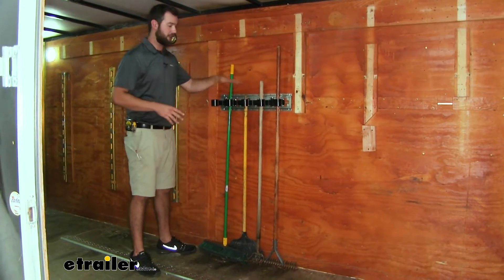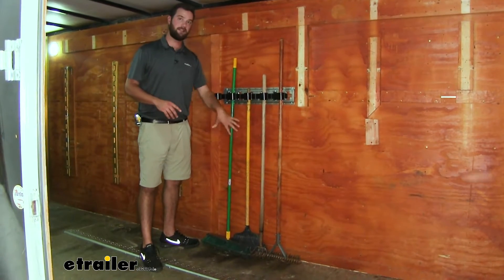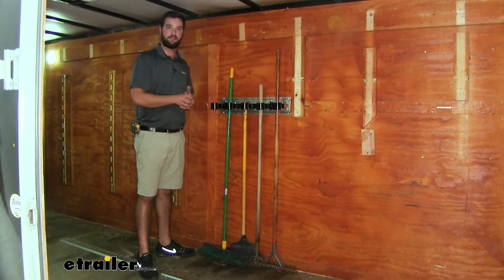The spacing between the organizing slots is going to be about three inches wide. That's because you're going to need space down at the bottom — you can see the heads of the tools are nicely and neatly organized. If they were any closer, and you had a shovel next to a rake or something like that, they wouldn't fit as nicely.